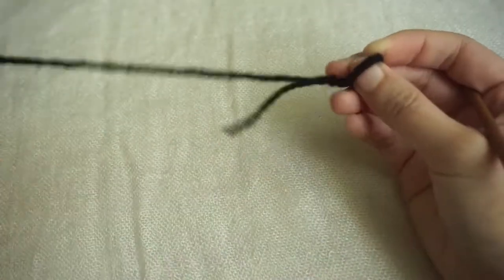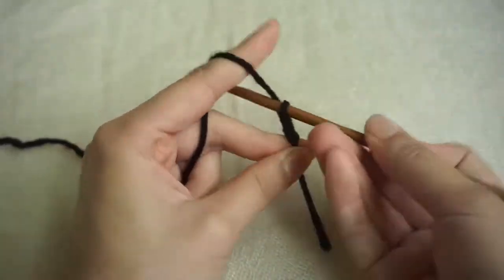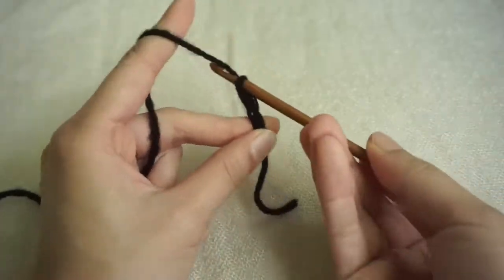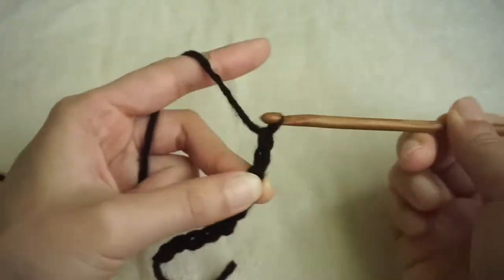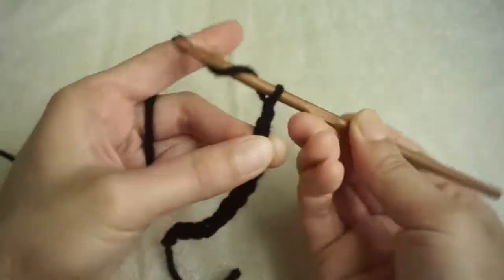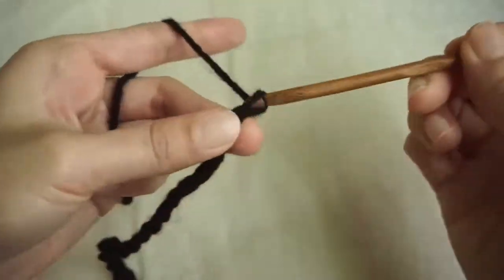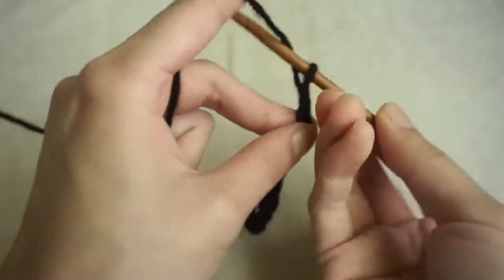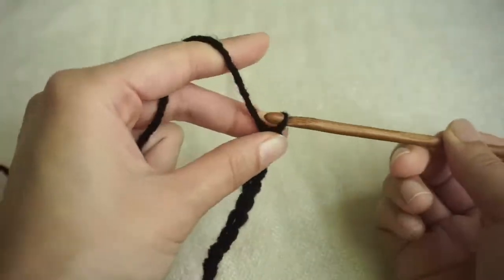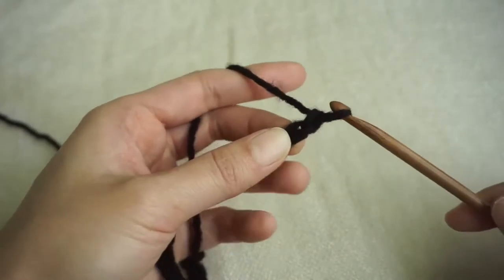The first piece we're going to make is the corset top, and we're going to start with the back panel. Make a chain equal to half of your bust measurement minus 1 inch. My bust is 30 inches, so half of that is 15, minus 1 is 14. So I'm making a chain that is 14 inches long, or 39 chains. You can also just hold it up to yourself and check that it's about the right length. If you want it to fit a little tighter or looser, feel free to subtract or add length as needed. Once you have your chain, we're going to chain an extra 1 to turn — this doesn't count as a stitch.